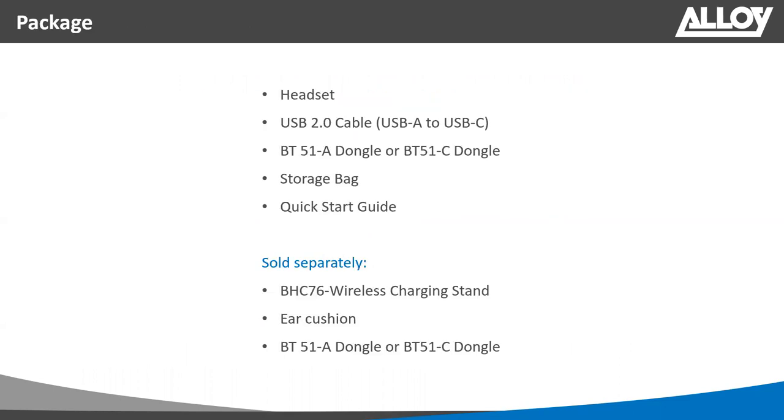In the package you'll find the headset itself, a USB-A to USB-C cable, the BT51-A or BT51-C dongle (USB-A or USB-C), a storage bag, and a quick start guide. Depending on the model purchased, you may need to purchase additional accessories — the wireless charging stand can be purchased separately, as can replacement ear cushions and additional BT dongles in either USB-A or USB-C.